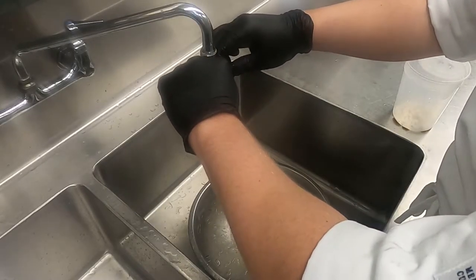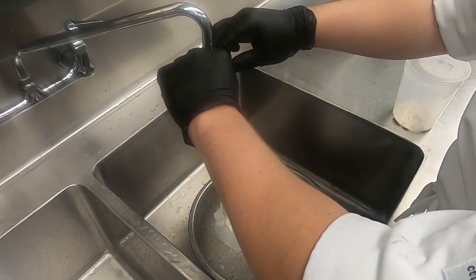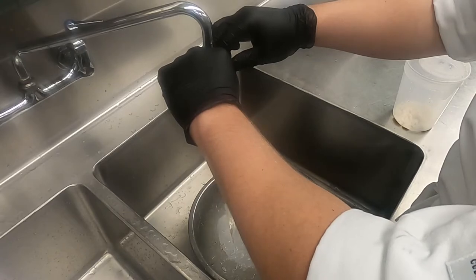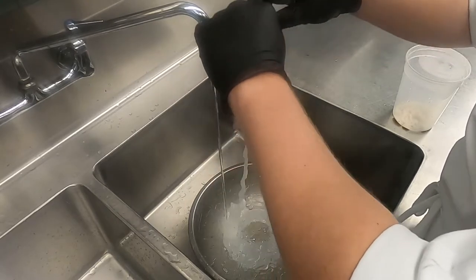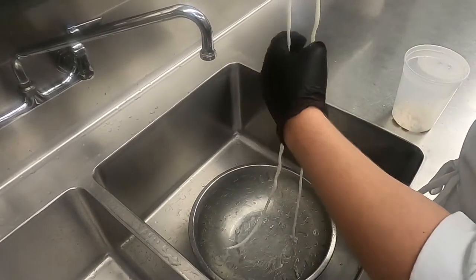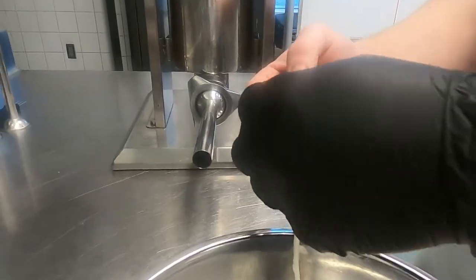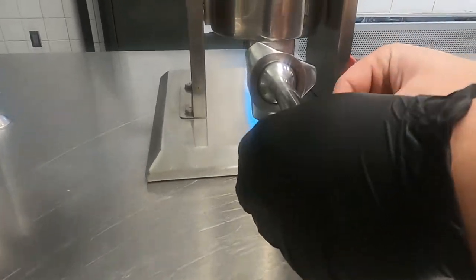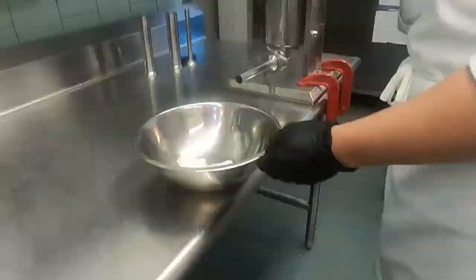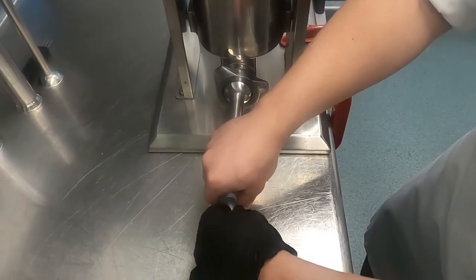Then we're going to take the salt out of our casing by filling it with water in cold water and then rinsing all the water out of it before we put it into the stuffer. Then we're going to add our casing into the stuffer, making sure that we align the casings in the stuffer so it doesn't break apart.